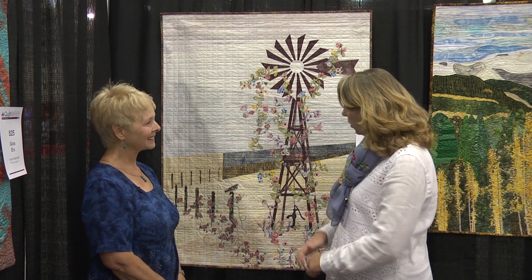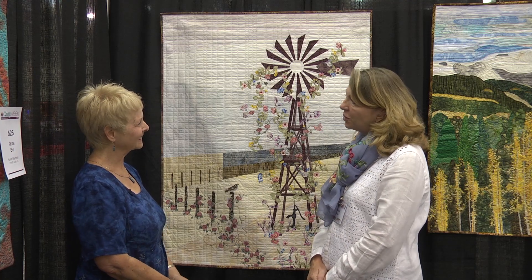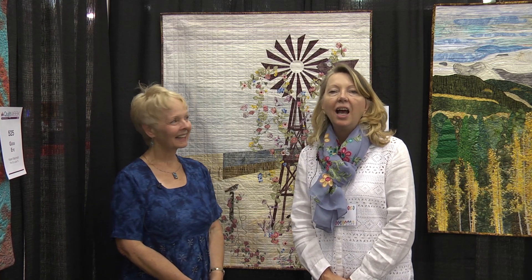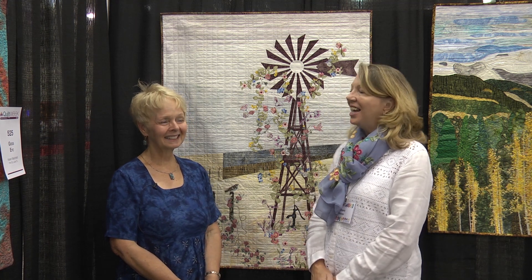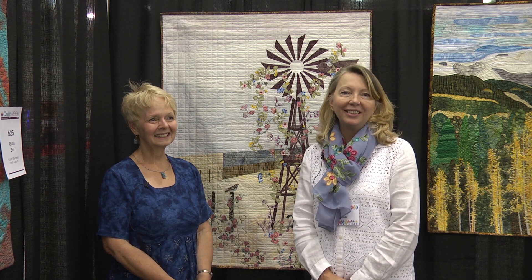It's a lovely quilt and it brings so much happiness. The pattern for this one and other quilts are available on my Etsy shop at sallymankeyetsy.com. Thank you so much for spending a few minutes with us. I hope you enjoyed meeting Sally again and hearing about her beautiful creation. We look forward to seeing you at the next Quilt Week.